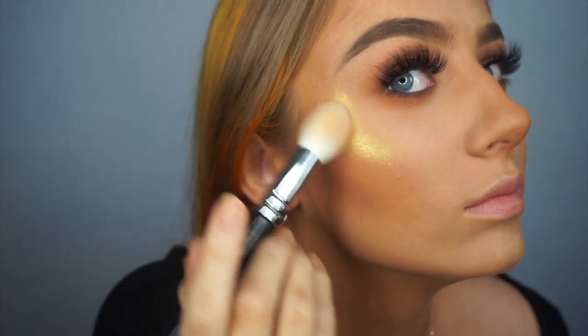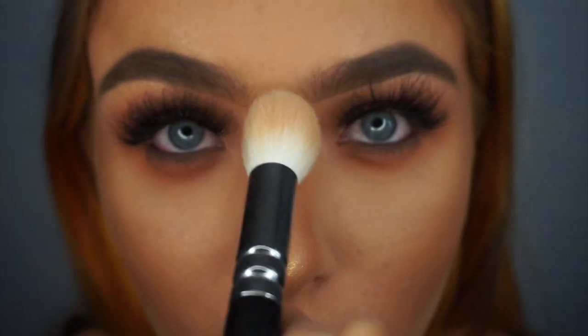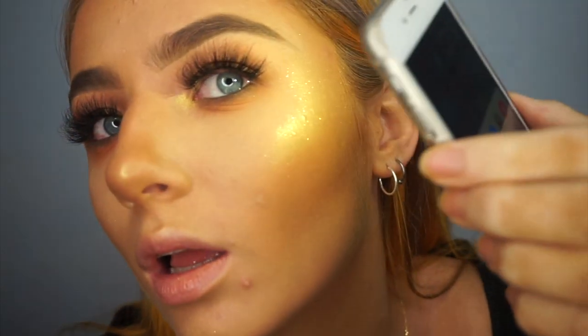Oh my god! Let's just put it everywhere. Look at the glow — wow, it's like literally just glitter. Look at that, it's so statement. Come on! Wow, my Laura Geller Gilded Honey — wow! Like just look at it, it's like statement.